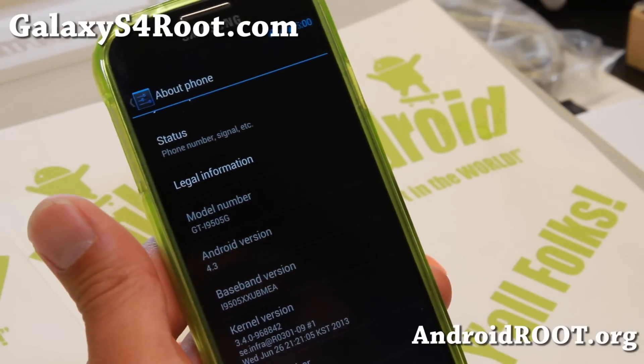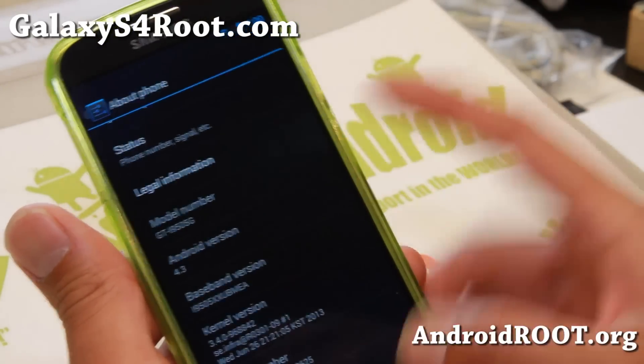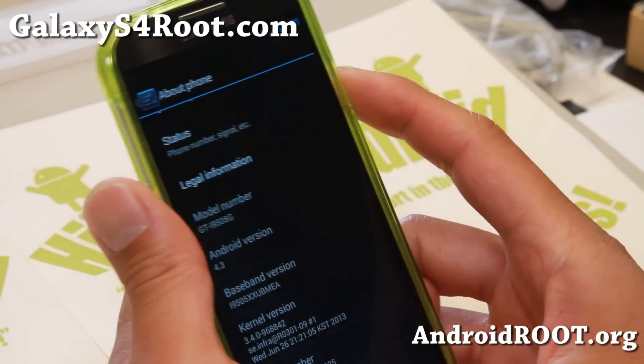Chainfire has a new zip file. Go ahead and download the zip file, copy it to your phone, or you can download it straight to your phone.